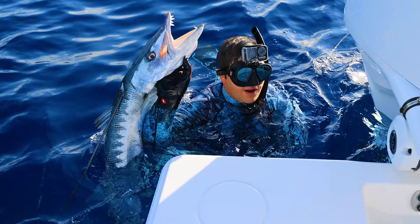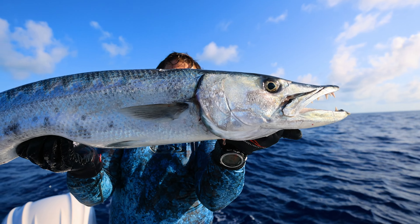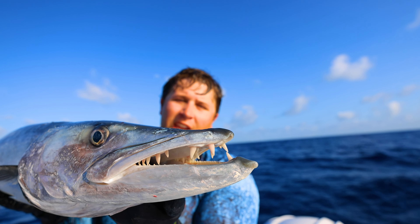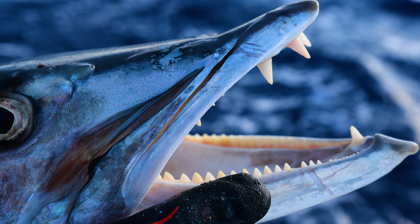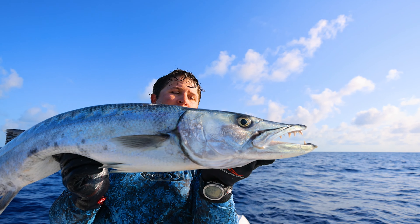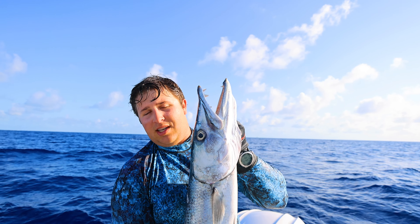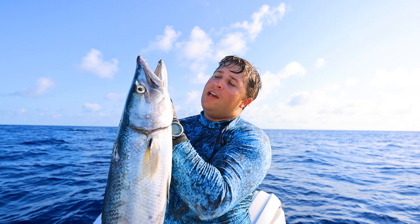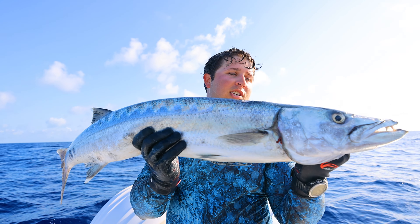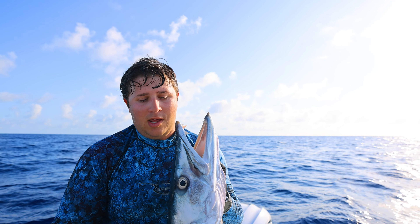We got it done in the morning — first drop, they were ready for us. Got this absolute stud of a barracuda. Check out the teeth on that guy. They have these massive teeth on top which are just absolutely gnarly, and then they have an inside row of teeth just inside their lip, kind of more like a wahoo or a kingfish — that's where they get that slicing, clean cut. To be able to harvest one out here is just an awesome feeling. We're going to hop back in and see if we can get a smaller one for Landon, because this is clearly over 36 inches and you can only keep one over 36 inches per boat.